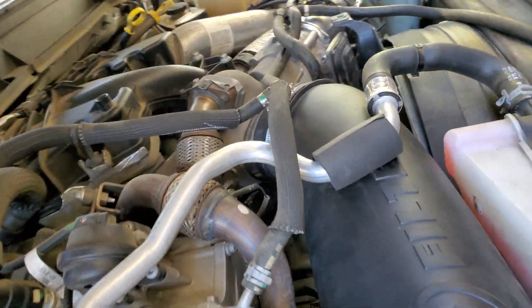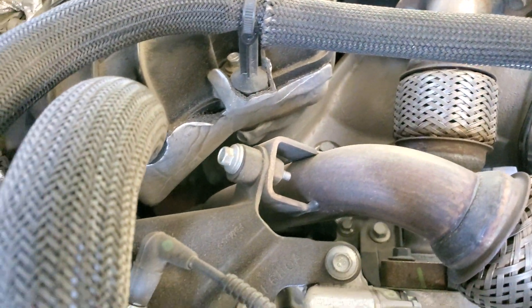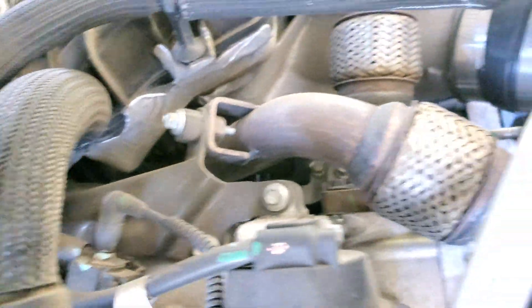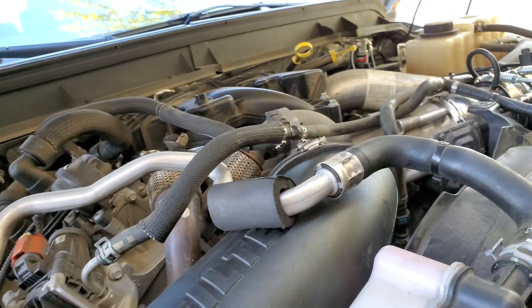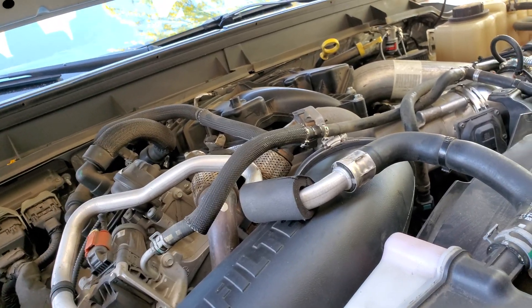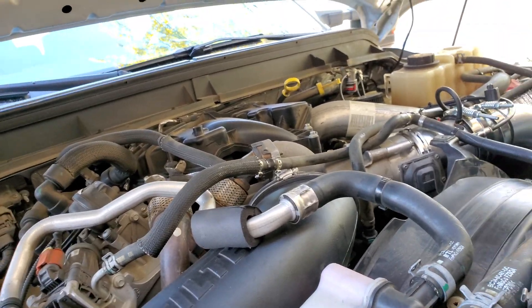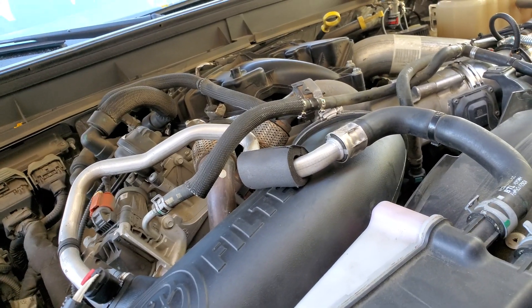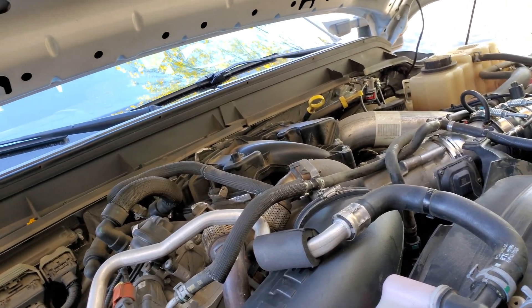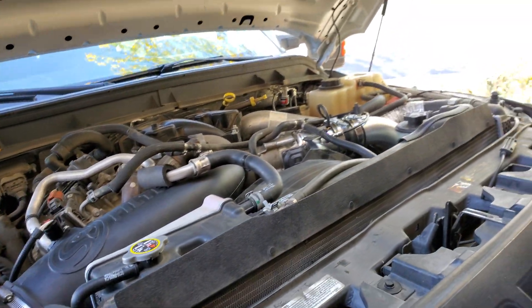The last thing I want to mention: this pipe right here is what you have to remove to install the EGT sensor — you have to drill it, tap it, and reinstall it. But those two bolts down there are infamous for snapping, and I don't want to deal with that. So I've been reluctant to install the pyrometer. Maybe if I meet a friend who's done this job numerous times and is confident handling it, I'd let him do it — but I'm not taking it to a shop, and I'm not risking it myself.